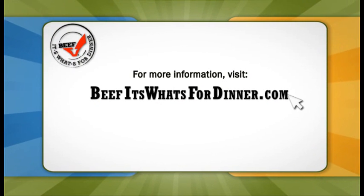Do you have some other tips for us as well? I sure do. For all to know before you go, visit beefitswhatsfordinner.com.